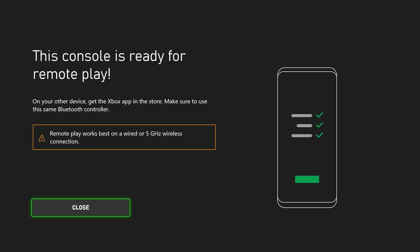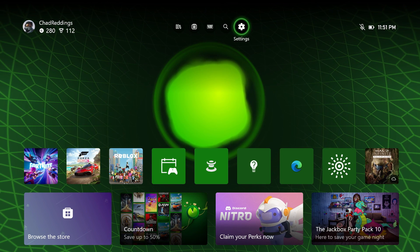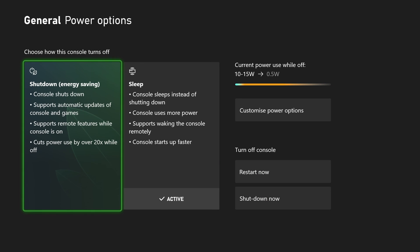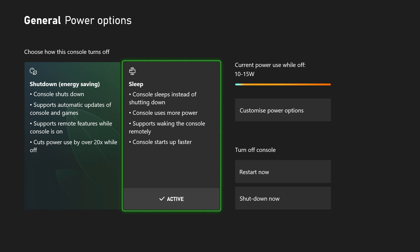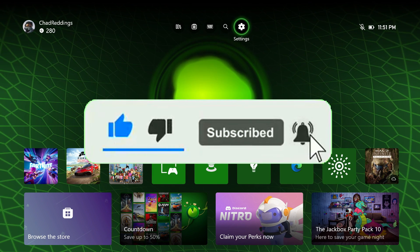So I'm going to go to Next and close this out. We're going to go to the settings cogwheel in the top right corner, and from General we're going to select Power Options, and just ensure that Sleep is turned on so you're going to get all the benefits of using the remote features on the Xbox app. Hopefully this video was helpful — like and subscribe, and we'll see you in the next one.